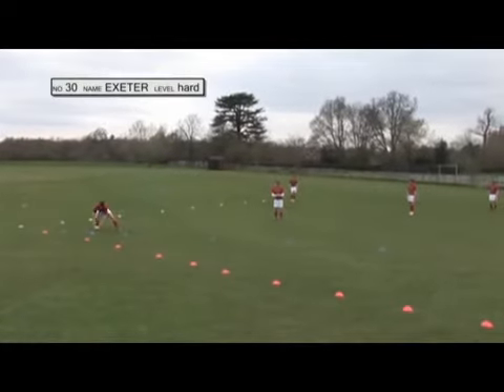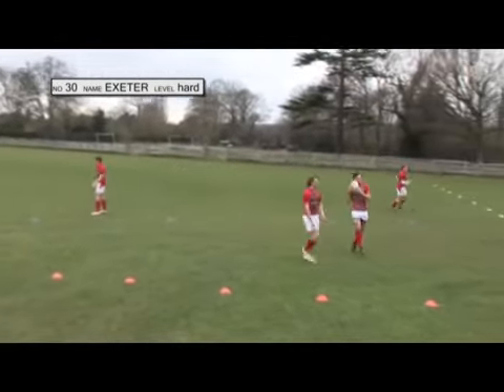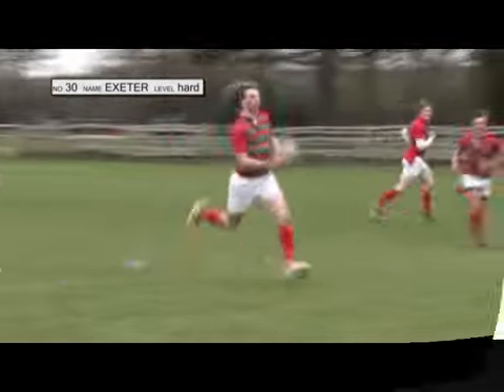This move is definitely best in the opposition half but not too close to the opposition line, because defences are likely to be up very quickly from their own line. There's not much risk of losing the ball but 12 might need to take some contact.